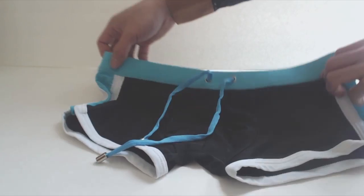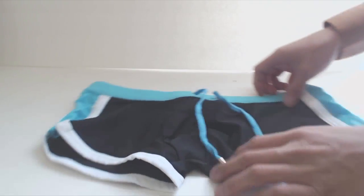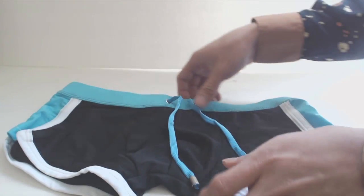For me, the large size was a good fit for my 28 inch waist, though the front pouch could have been a little bit roomier and more contoured. Other than that, the suit is comfortable to wear and it feels nice against the skin.